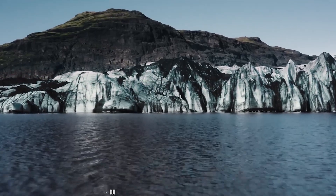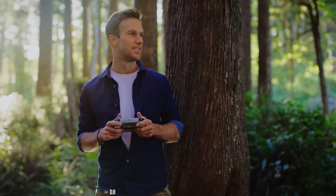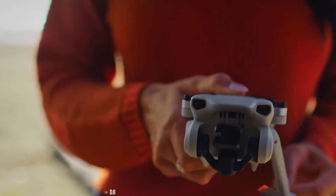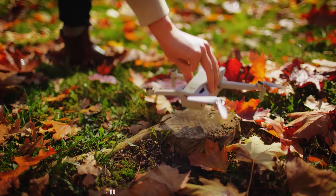Rumors about the upcoming DJI Mini 4 have already created so much hype in the internet world. As a compact drone series with advanced technology, the Mini series brought everything that a beginner ever wanted. With leaks and rumors circulating about the upcoming Mini 4 features, it's expected to be a game changer in the world of drones.